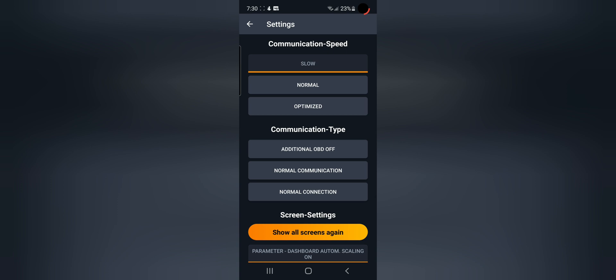Start the car, then code one item at a time. Once you've coded one item, turn off the car, pull the key out of the ignition, wait 20 to 30 seconds, put the key back in, and repeat for every single coding you're doing. You'll probably want to code your car maybe twice if it doesn't stick.